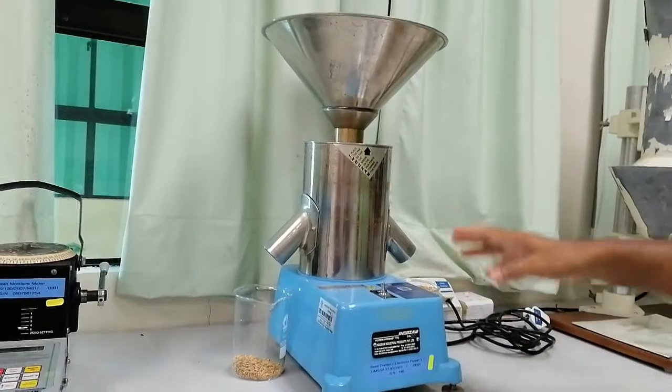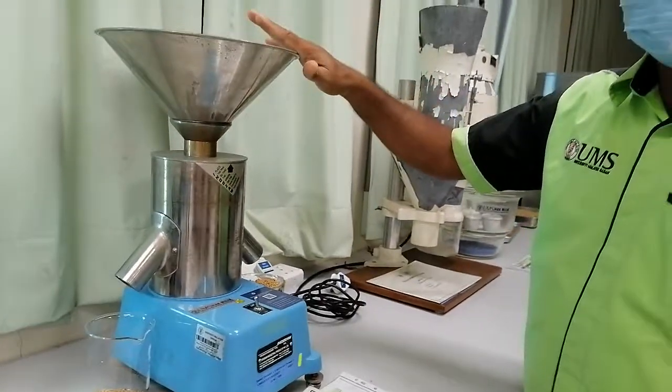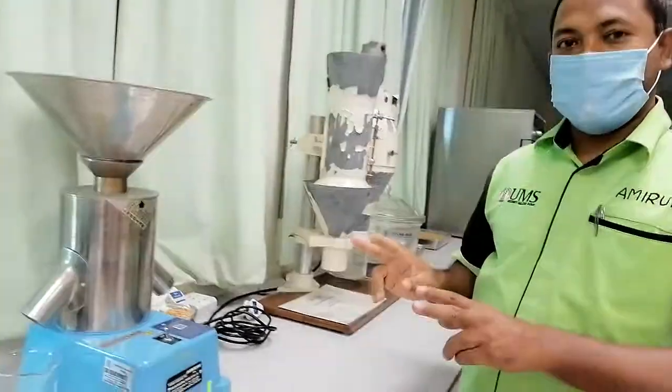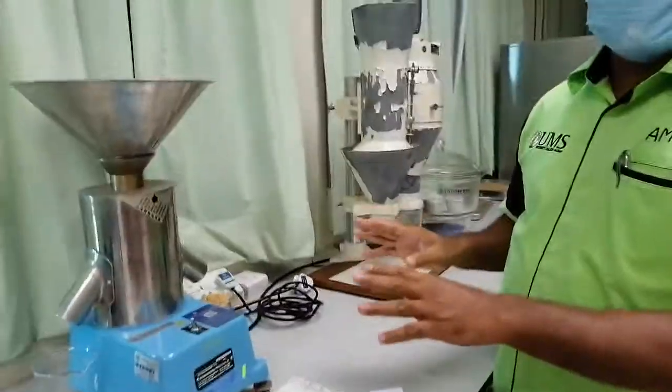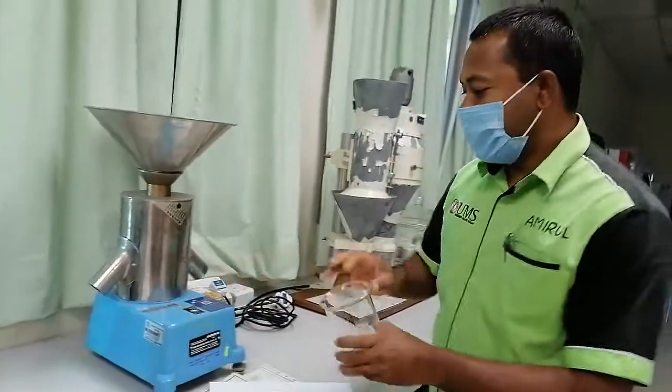We can divide the seed into two halves. Suppose if we give one kilogram of seed, they will divide into two only. There is no second option — only divided into two. Now I want to show you how we can divide.